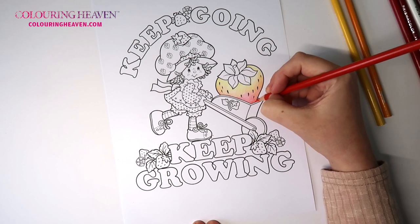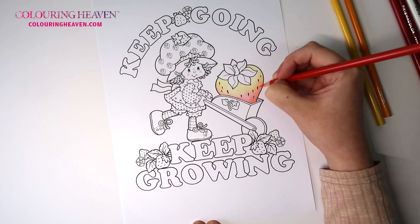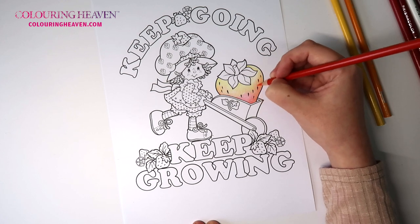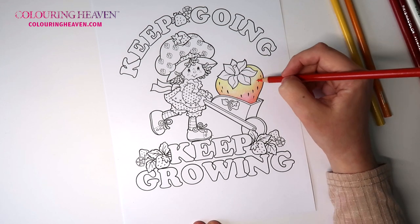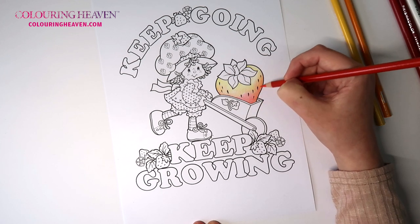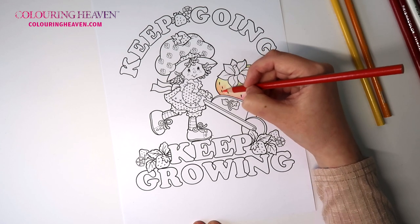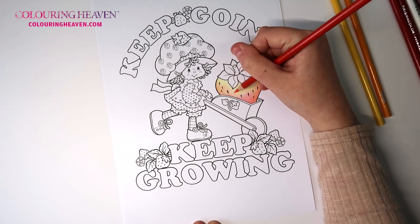Now I want to add that poppy red, and I want to be really really light-handed with this — even more so than the last colors — and bringing it up. When you feel like you're creating a line that you don't want, just be a little bit more lighter-handed and go in with your layers. It is a process; trust the process. See how it's mixing with the yellow — it's turning a lovely orange color.